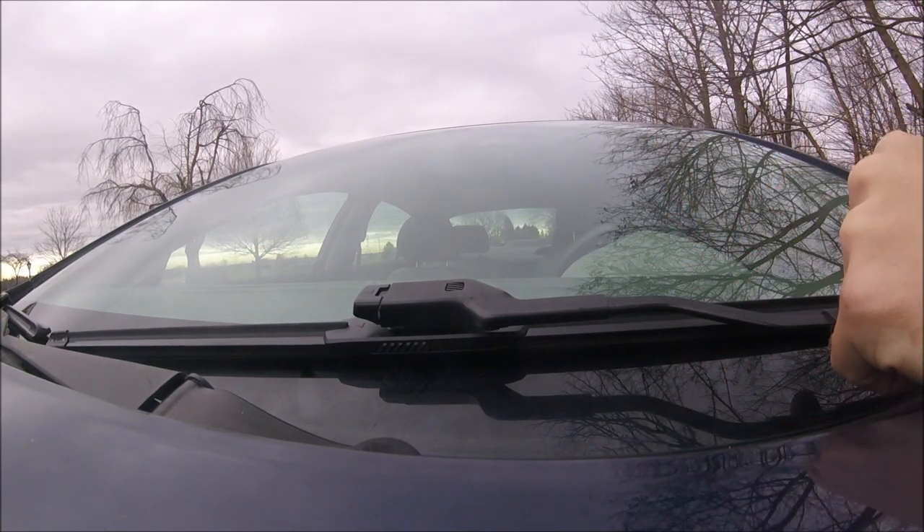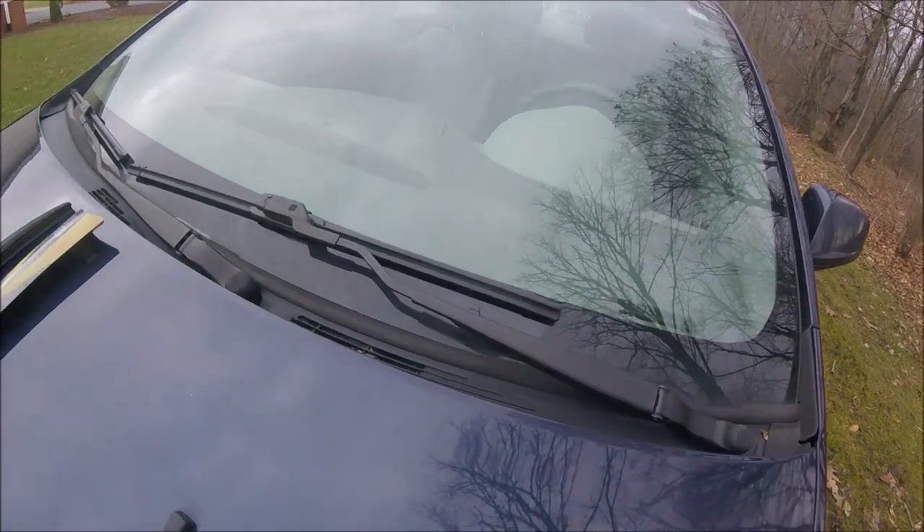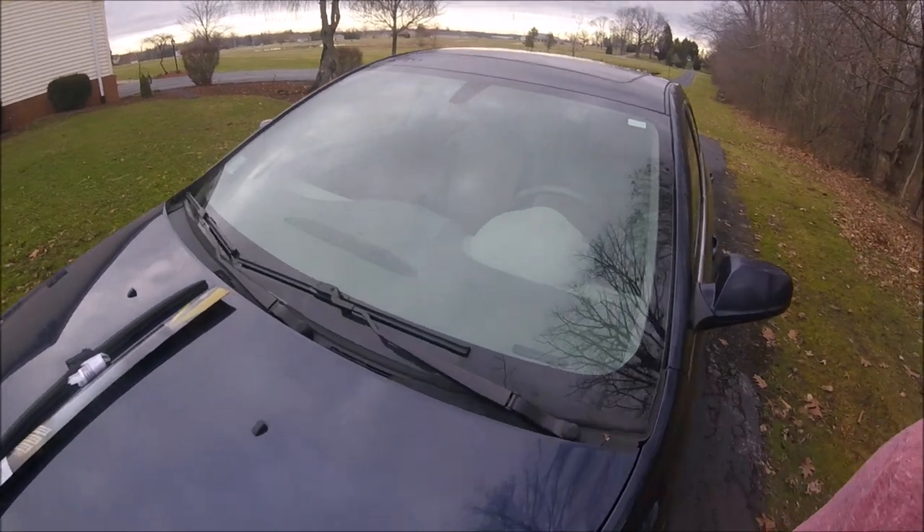There you go. So that, my friends, is how you put on new wiper blades on a 2011 Chevy Malibu. I think most of the Malibus are pretty similar — pretty easy to do.